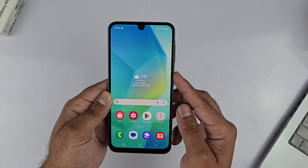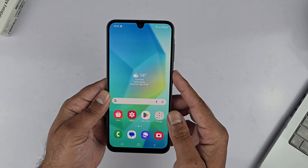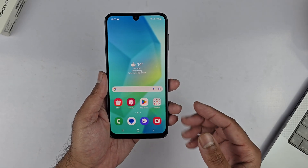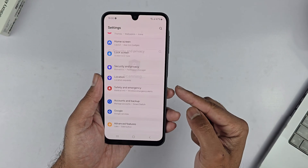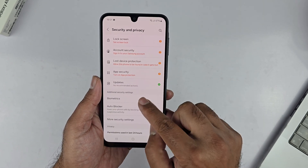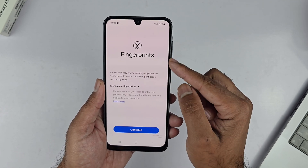In this video I will be showcasing how we can add the fingerprint sensor to the Samsung Galaxy A16 5G. To begin, open up your settings, scroll down a bit, and you will find Security and Privacy. Tap on it, and inside go to Biometrics. You will get two options: face recognition and fingerprint. Select fingerprint.